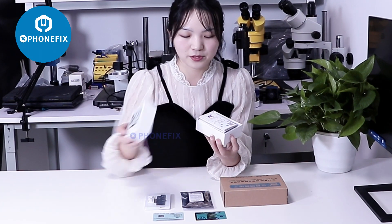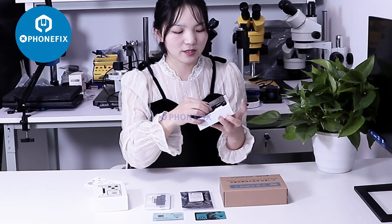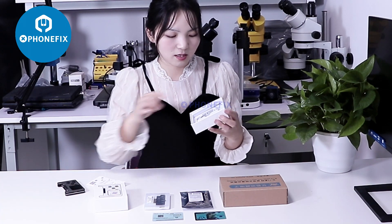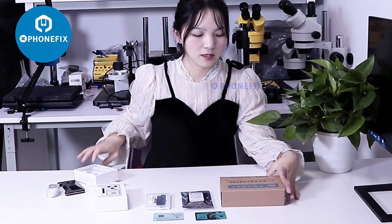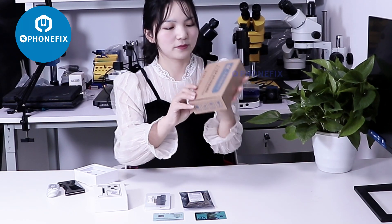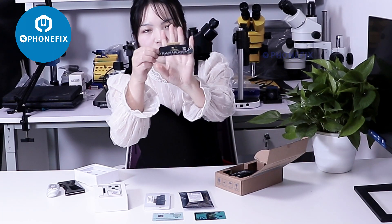First, let's unbox it. It has included this instruction, and its host. Also comes with the top C cable. Add this in the activation mode. When you unbox it, you can find the new active mode.